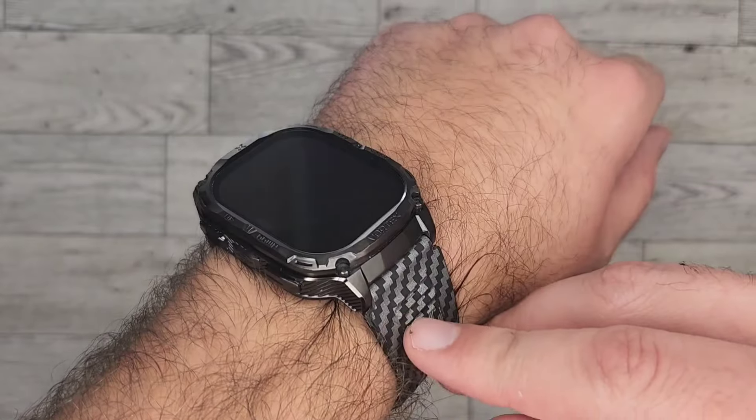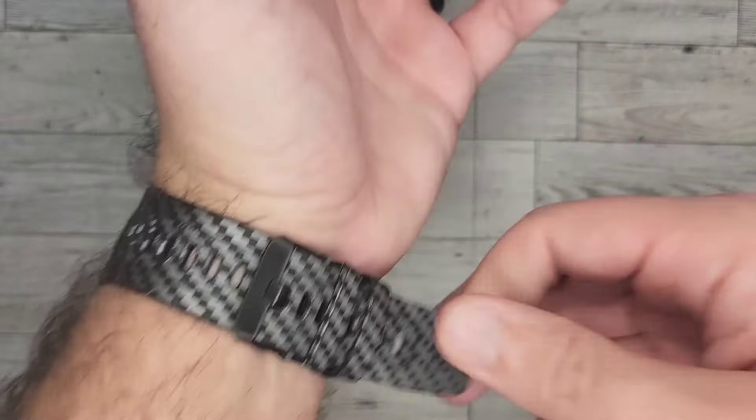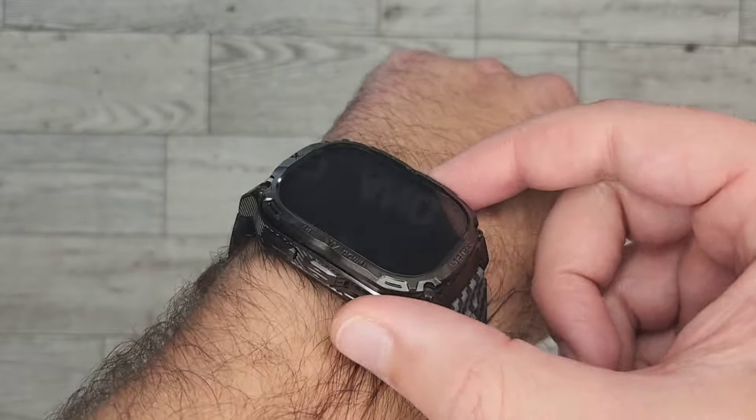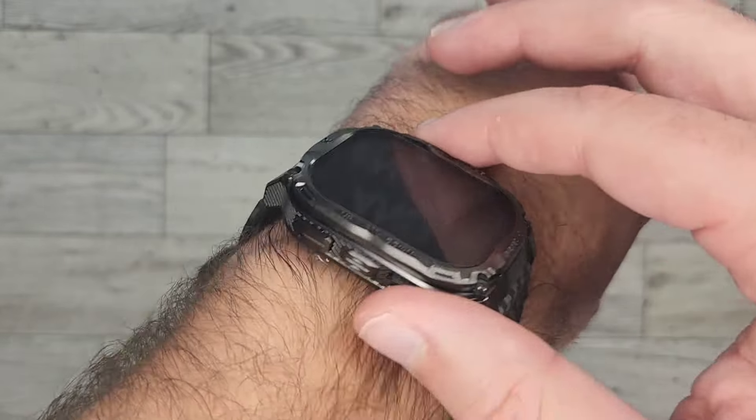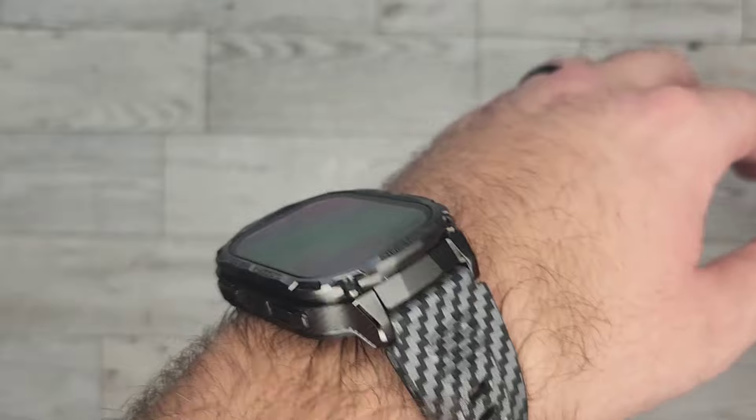If you've got a blue collar job or you're just hard on your watches, this is something that is going to last. I can fully attest to this — this is my second Carbinox watch and it absolutely holds up durability-wise.